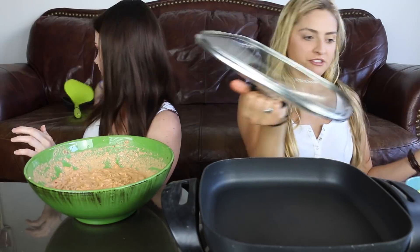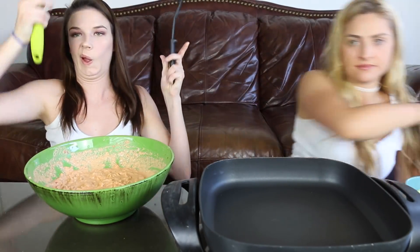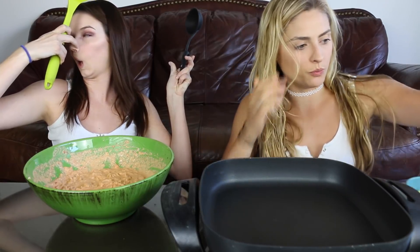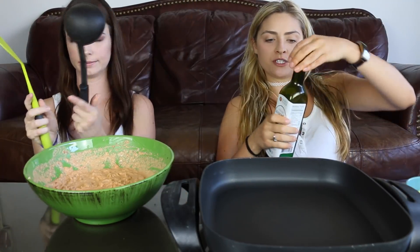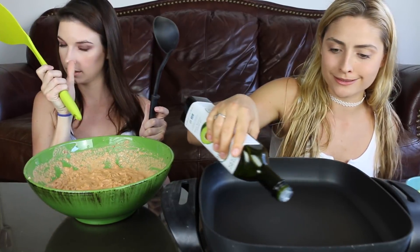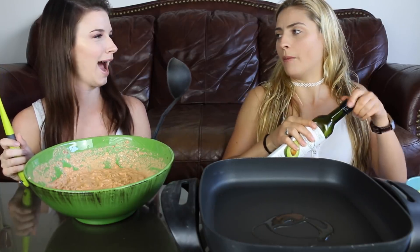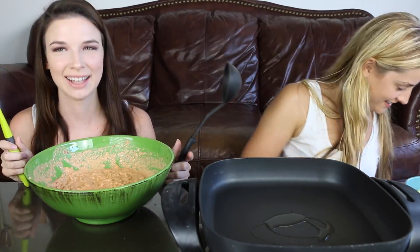Our pan is pretty hot so let's just go into it. We need some type of oil for this recipe — I'm using avocado oil. It has a great flavor. I actually really like avocado oil.